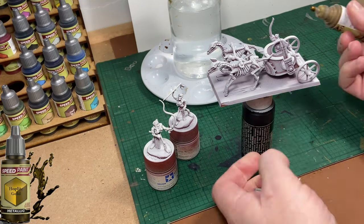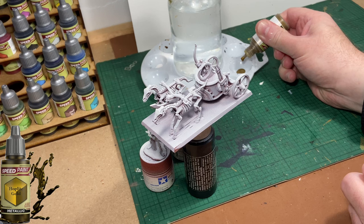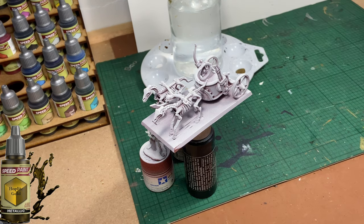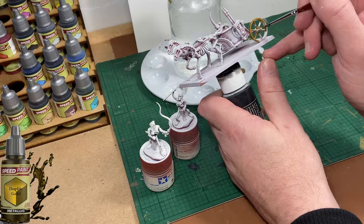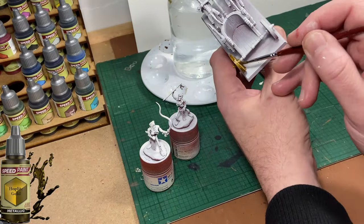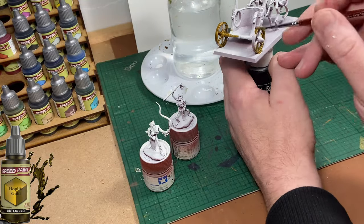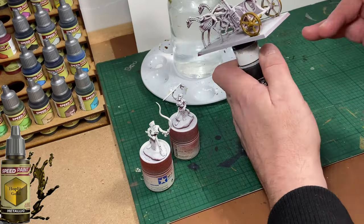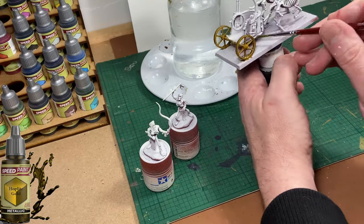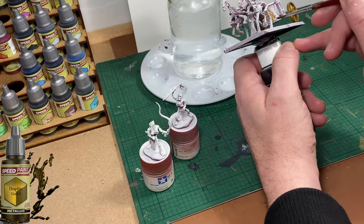The first colour up is going to be Hoplite Gold from the Army Painter Speed Paints range. I'm going to be using it quite extensively on the body of the chariot. This is one of the most time consuming parts of this paint job — there's quite a lot of metal work on a chariot, and the metal work I'm going to be painting is going to be gold.